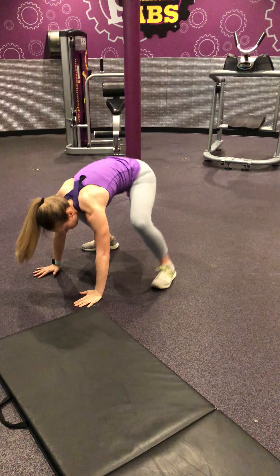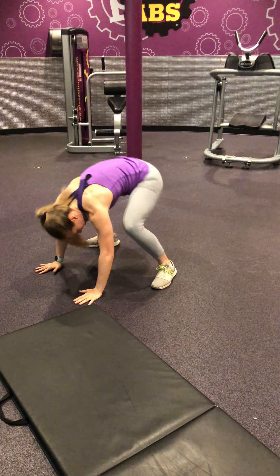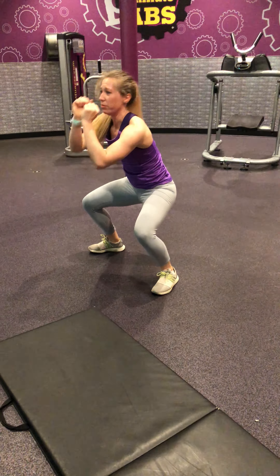Come on. Deep breaths. You're almost there. I know — the quads. And rest.